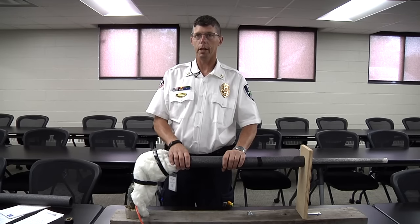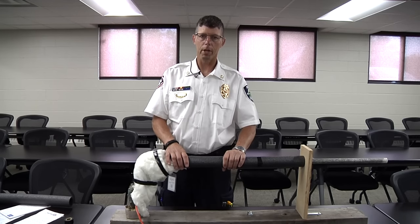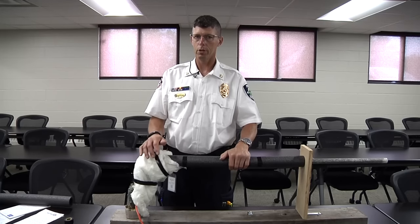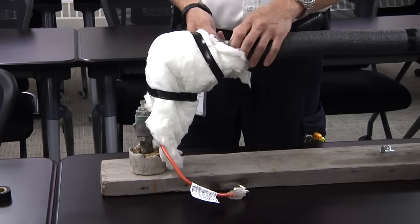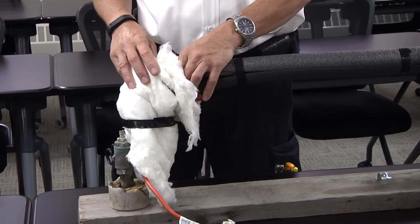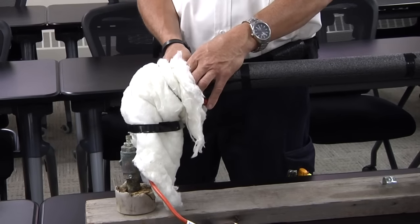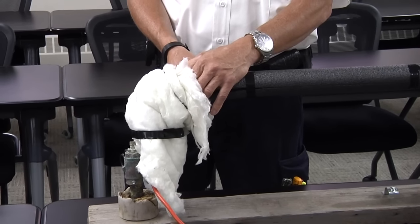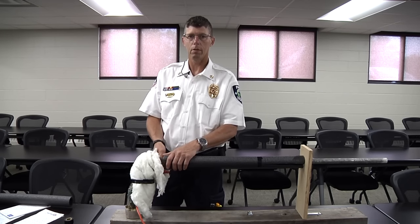We recommend that you check your heat tape every single year — October is a great month to do it. You need a little bit of cool weather, because the only way to check it is to expose the heat tape and feel it with your hand. If there's coolness in the air you should feel some warmth from the tape. If you don't feel any warmth, it may not be working, and there's no other way to test it. We also recommend replacing your heat tape every five years, or immediately if it's not working.